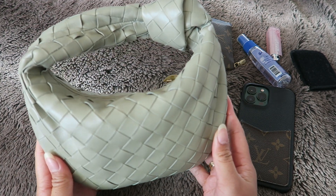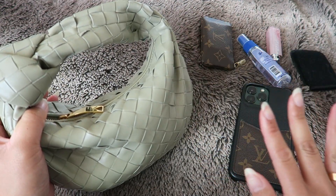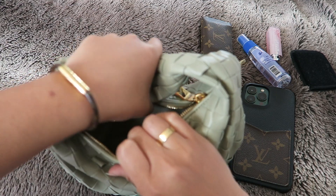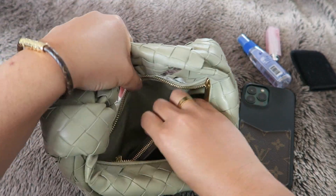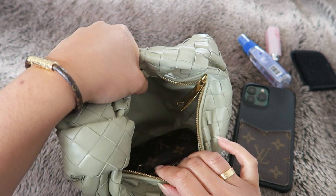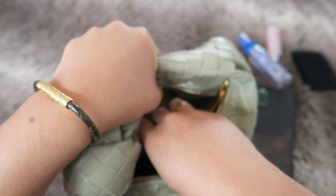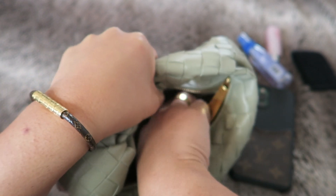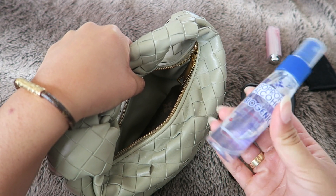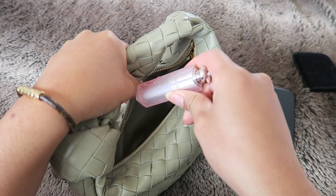This bag is perfect for me because I don't really carry that much. I'll usually have my key pouch in here — I love using it because it doesn't scratch on the zipper. If I had a softer leather wallet I feel like it would scratch since the opening is so tight. Then I have some hand sanitizer and lip gloss or just some type of lip product.